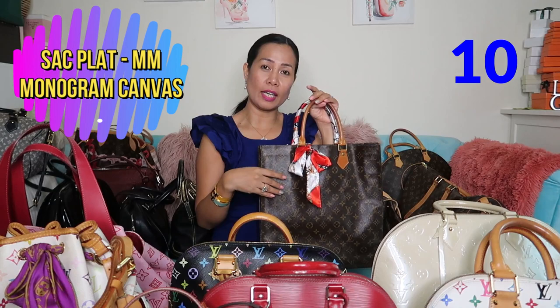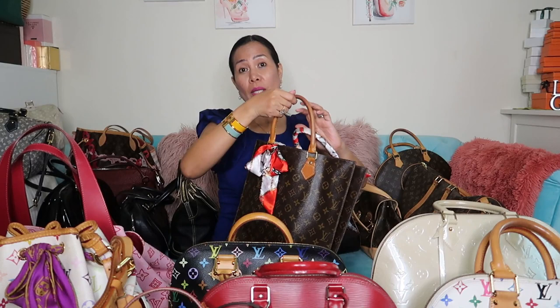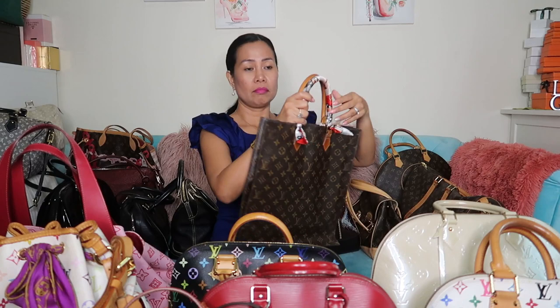This is my Sac Plat monogram. I normally use this on my dress-down Thursdays. A laptop can fit inside because it's long. It's old, by the way.